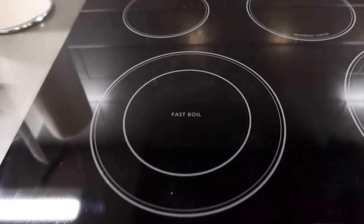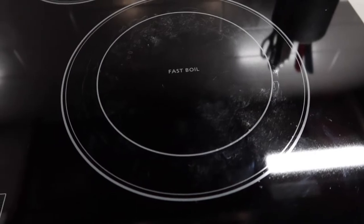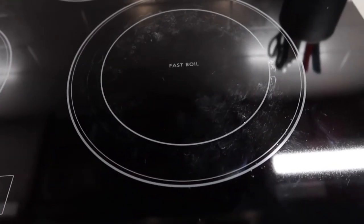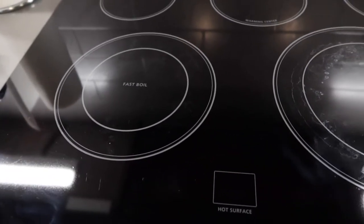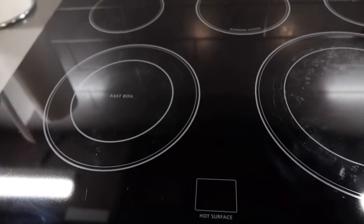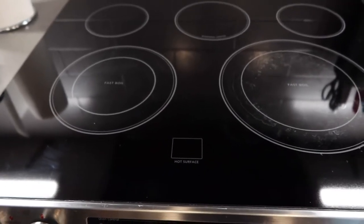Once you guys finish cleaning it, you can see it definitely does work and it looks so much cleaner. Like the middle part right here, it's hard to remove because that part has been stained on there. But the outer layer, all the grease that was there first is completely gone. So definitely when you guys use the product, you do need to use the scrubber option and the formula together. This is basically what the final product looks like once you guys finish using it. So now I can confirm the product definitely does work, and it actually works quite well.